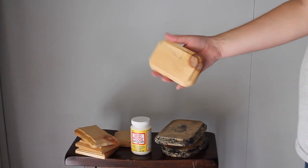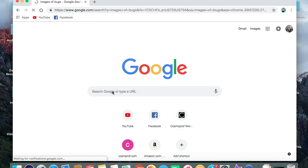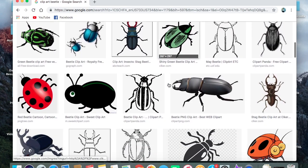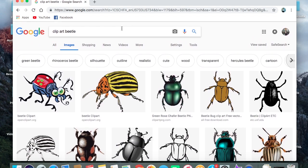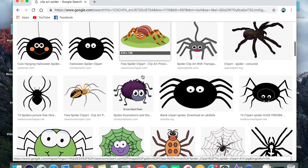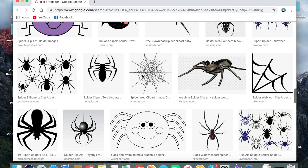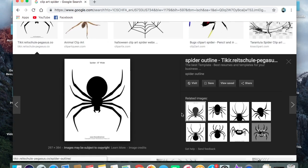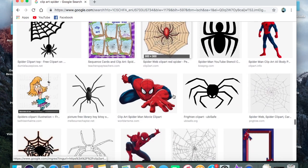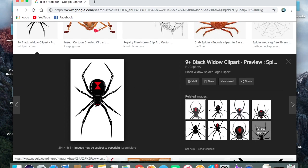First, after you choose your plaque, print out some images — just Google something like 'clip art spiders,' 'clip art bugs,' beetles, or flies, whatever you want to put on your plaque. This image I liked but it had watermarks, so we can't use that. Find one that's a solid color or something simple — like this one here, which would be a good choice.